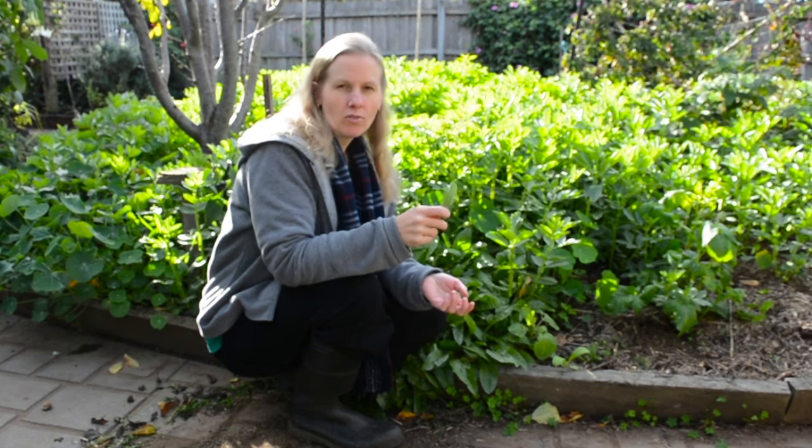Just stir fry them until they're wilted, with a bit of salt and pepper — they're beautiful and very good for you.